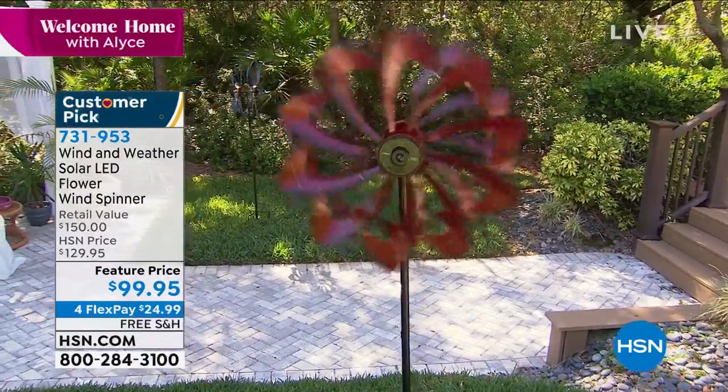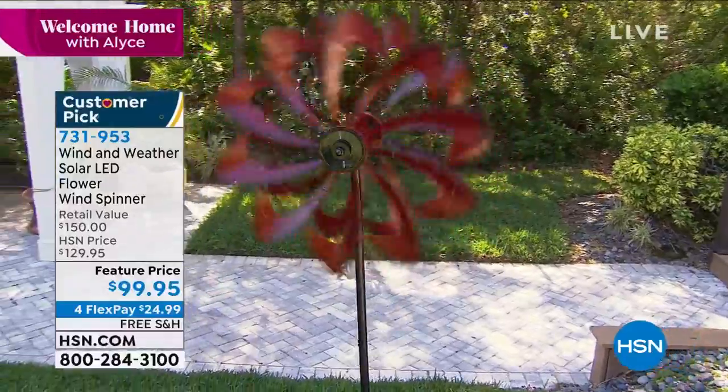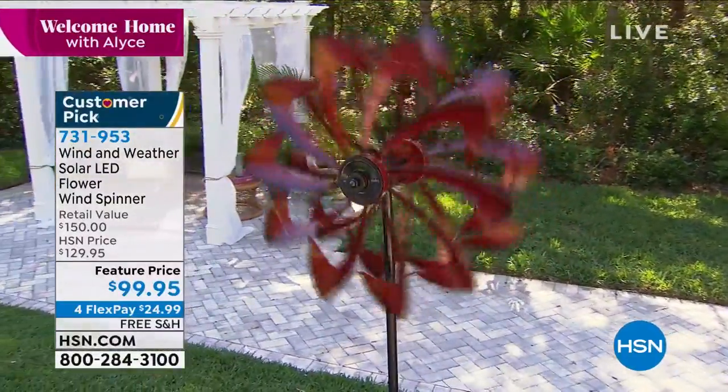Feature price today is $99.95 for flex payments, with free shipping and handling. You have two choices today.